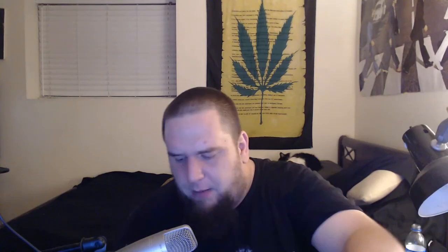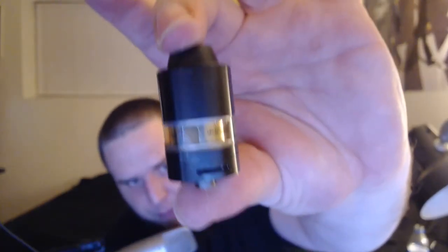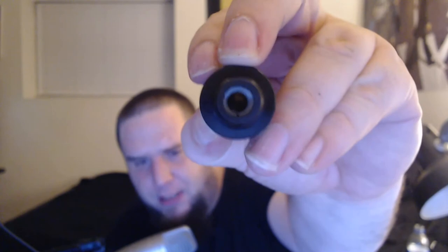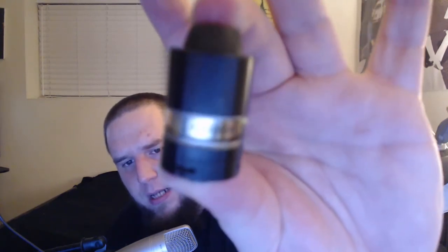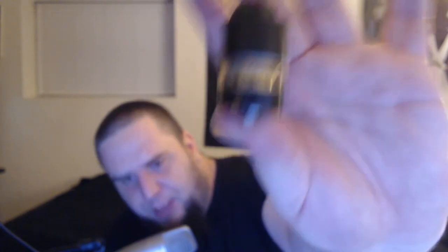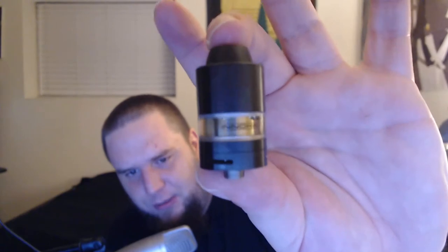They also have a very nice quick start guide and instruction manual. Now the specs: this tank has a 22 millimeter mouthpiece — a very shallow, wide bore, airy mouthpiece that is extremely close to the atomizer, which may concern some people, but I assure you there is no issue. I love this mouthpiece. This tank has a 3.5 milliliter capacity and a 0.5 ohm resistance coil. That coil vapes perfectly and beautifully, and is recommended between 20 and 40 watts.